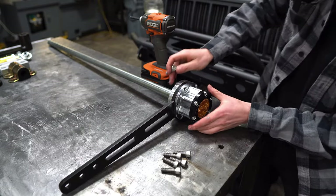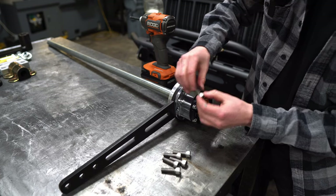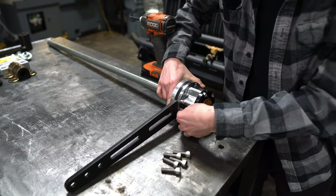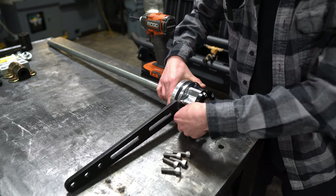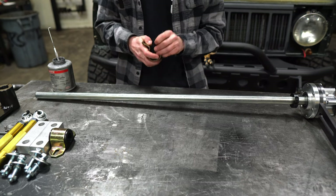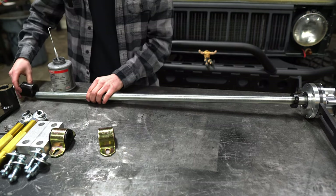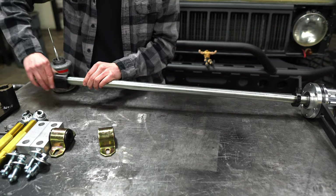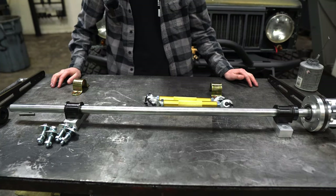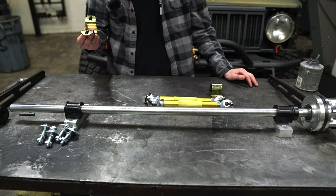After you've installed your outboard bearing, once again just make sure this lock indicator is pointed straight down the arm, and you can loosely thread in these bolts. The next step after you put your shaft collar on is you can take your poly bushing out of the bracket and then just slide it on. After you've gotten to this point in the assembly, we can move over to your rig and line up these brackets on your frame rail and drill out the holes.